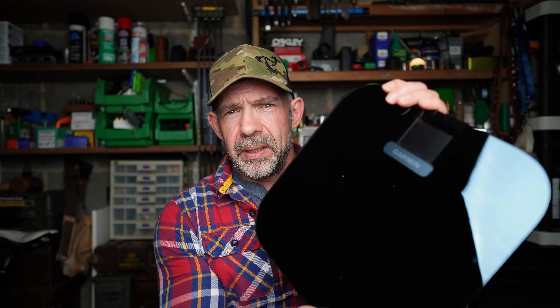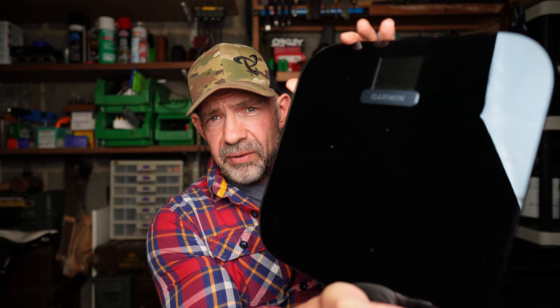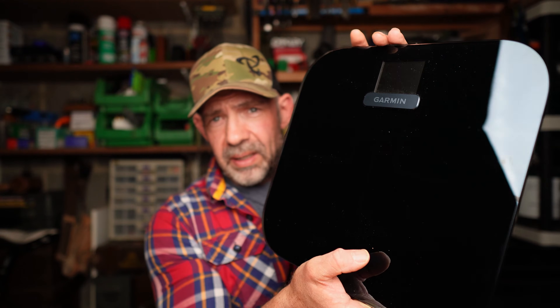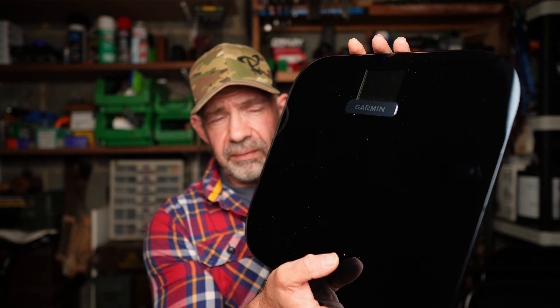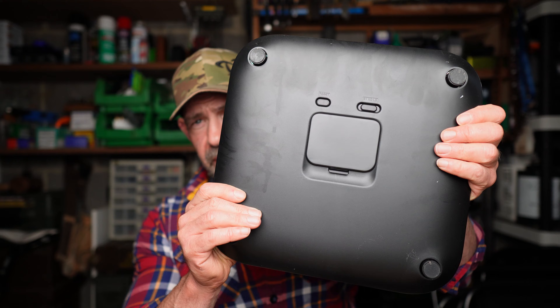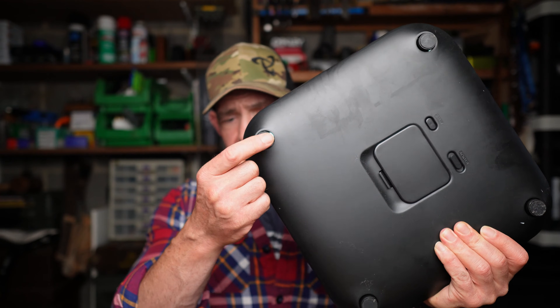But don't worry, there are fixes for these things. This is the beautiful set of Garmin Index S2s. It's pretty reflective so you might struggle to see with the photography light behind. Really nice looking — they've got a sort of glass type reflective grey surface. On the back there's a button for pounds or kilos, a battery compartment, and a reset button. It comes with optional feet for carpet use, but heads up: don't use them on carpet. Try and get them on a hard floor — that's going to give you the most accurate reading.